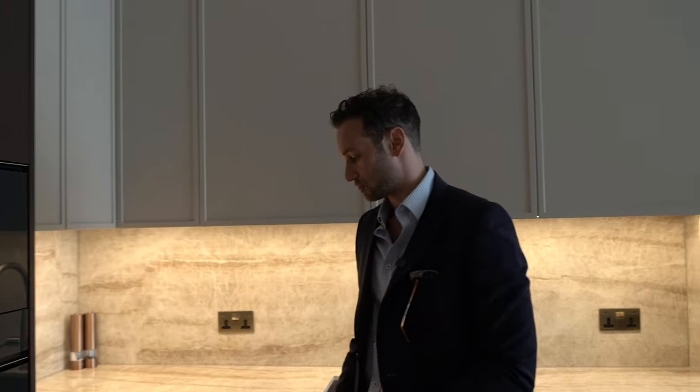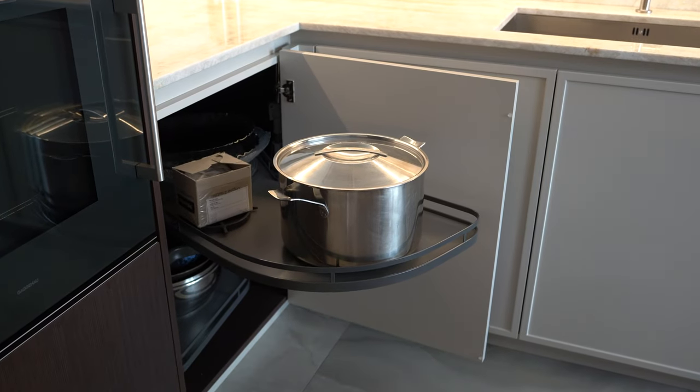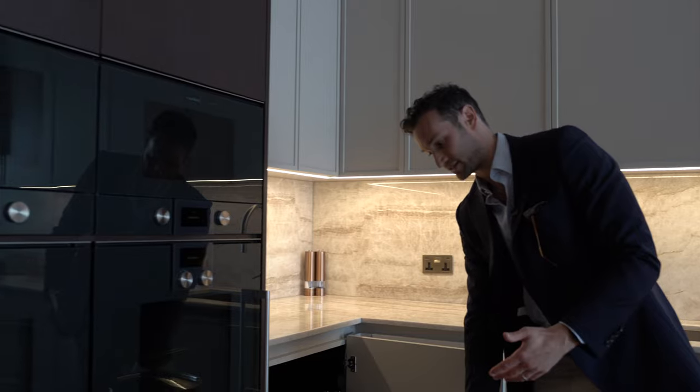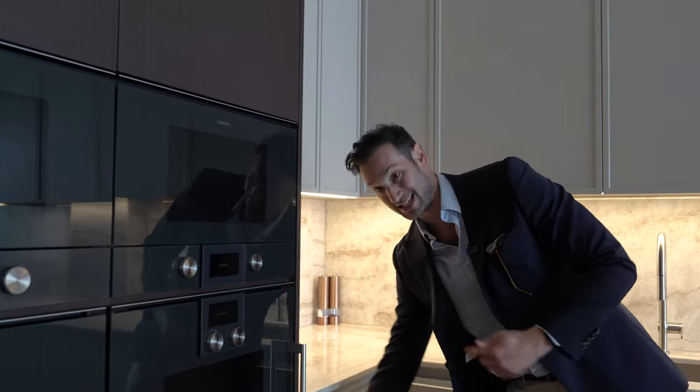A great feature using the corner and maximising storage space is the Le Mans corner unit. It's a lovely wide 600mm door with anti-slip mats on the trays — there's some heavy stuff on there and it's not even moving, which is great. You're really maximising the storage into that corner.